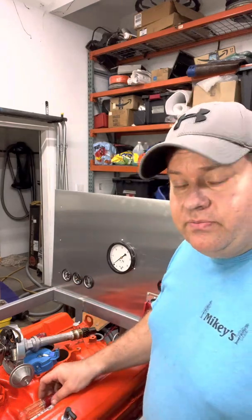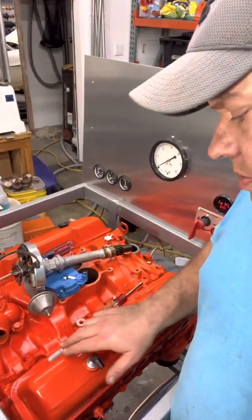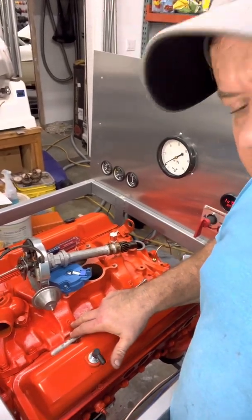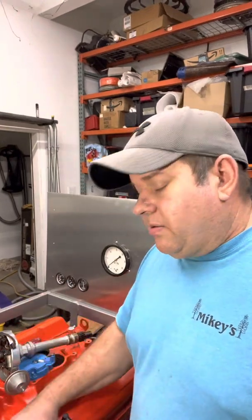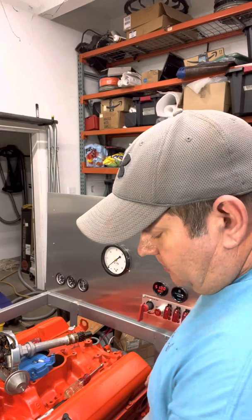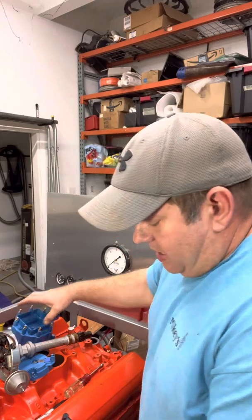The way I go about doing that is I remove the number one spark plug. On GM engines, the number one spark plug is always going to be the driver's side head, forward-most by the radiator. If there's any question, you can look down — they'll be marked 1, 3, 5, and 7 on the intake runners. I remove the spark plug, stick my finger in the hole, and turn the engine over — usually with a remote starter.